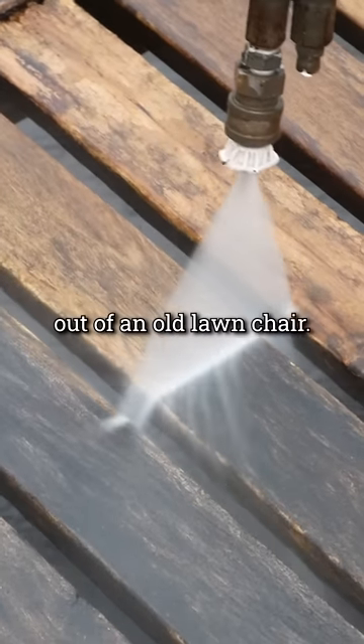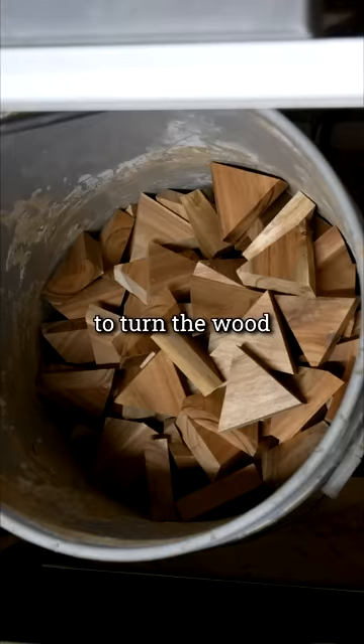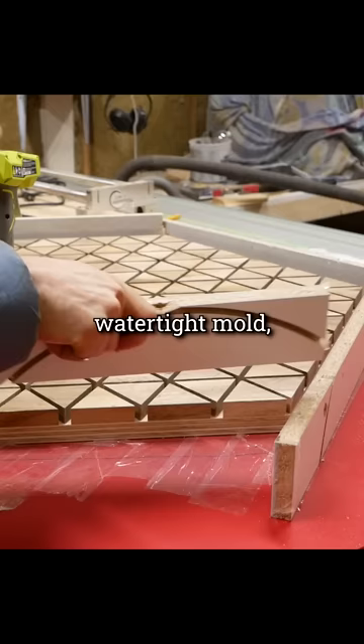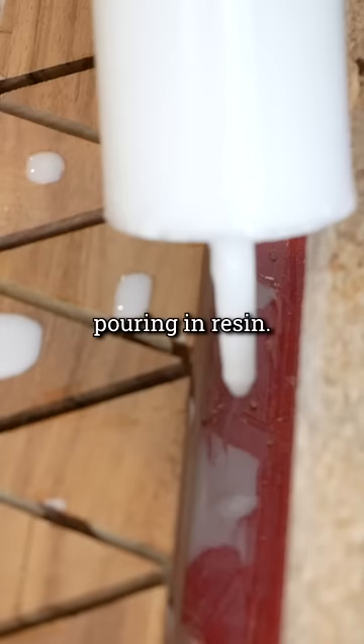I'm building a coffee table out of an old lawn chair, and I thought it would be cool to turn the wood into a repeating pattern of triangles. After gluing the pieces to a backer board, I surrounded them with a watertight mold and started pouring in resin.